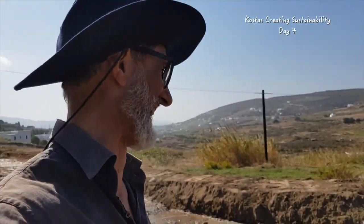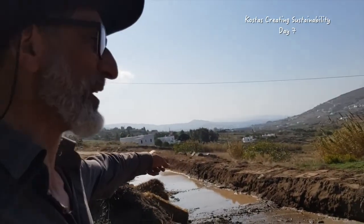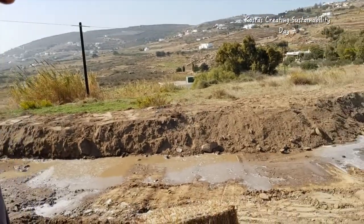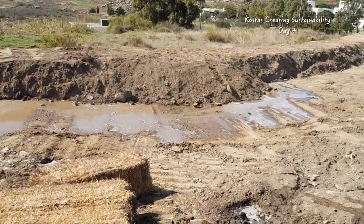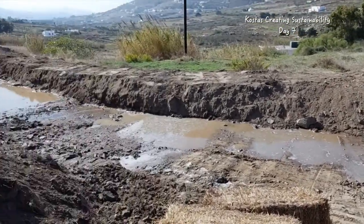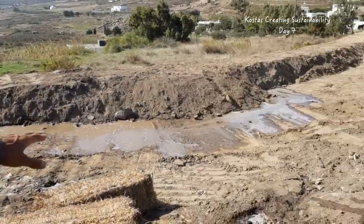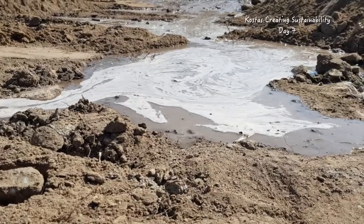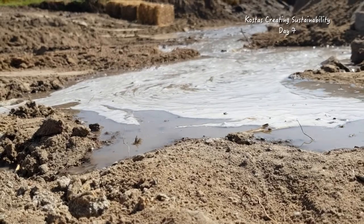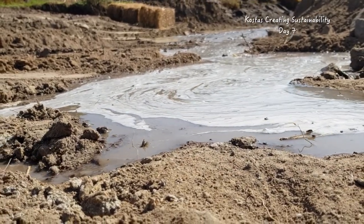He had an extra three ton in his truck he wanted to dump — beauty! So we put it in the swale, and this is what passive slowing and soaking looks like. It just creeps its way along because it's all basically flat. This part has a slight incline, but from here all around is flat, so the water is just going to slowly seep across and then lift. It doesn't move, it doesn't flow, it doesn't run — it just slowly seeps across and then lifts.